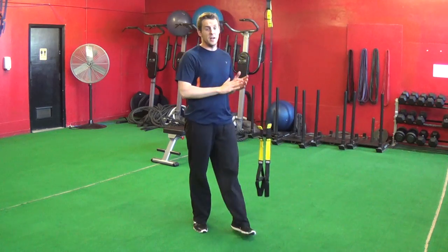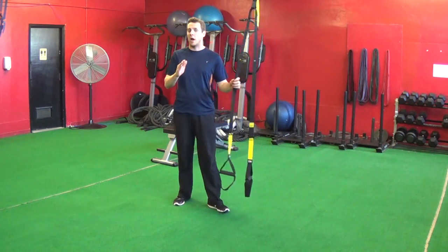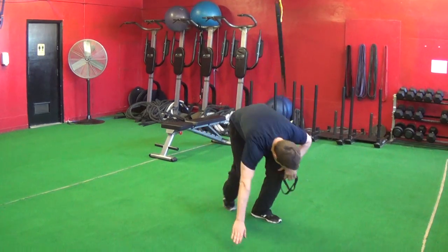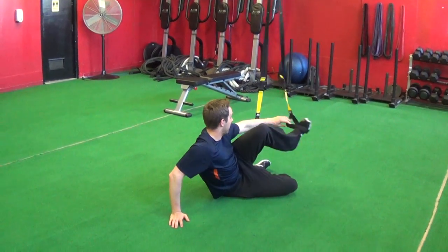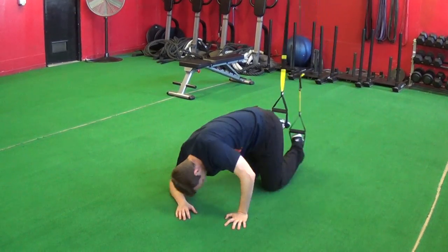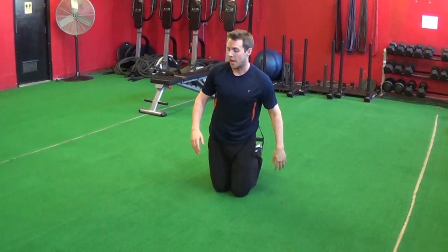So this is a very advanced exercise — keep that in mind and work up to doing it. For the TRX jackknife, we're going to have the feet inside the TRX. That's step one: feet inside.